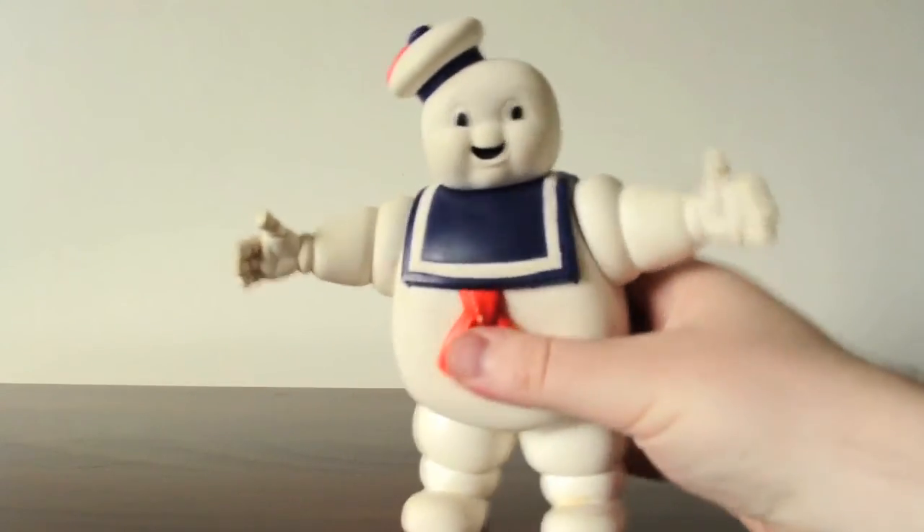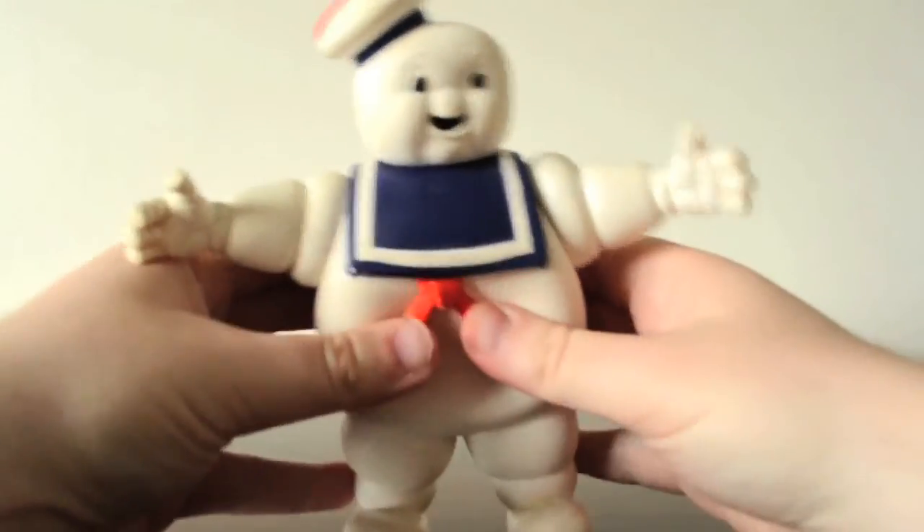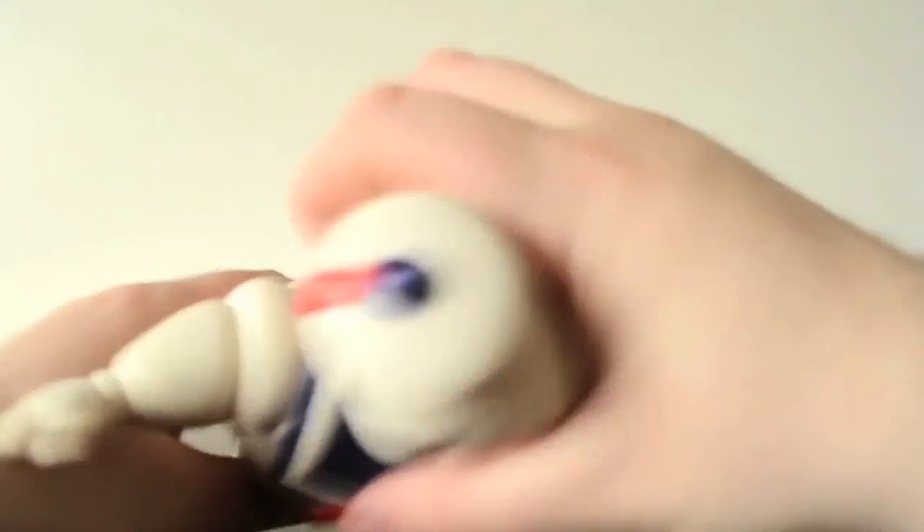The toy feels like a chew toy for dogs — it's all rubbery and you can squeeze it. You're almost expecting it to squeak, then you throw it and your dog catches it and eats it.